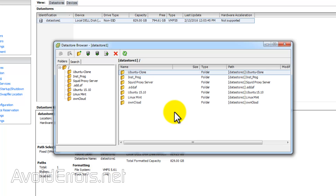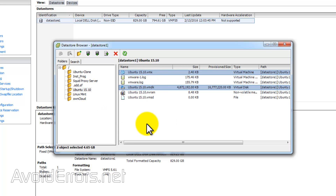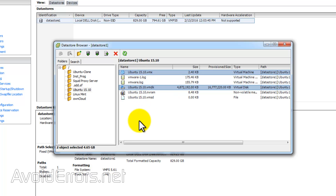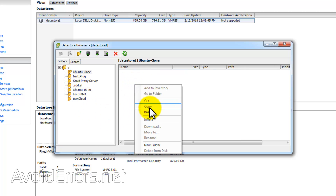I'll be cloning Ubuntu 15.10, so I'll head over to that folder. Here, I can select all the files if I want, but in reality, all you need is the VMX and the VMDK. So select it, copy it, and place it inside the clone folder we just created in the Datastore.